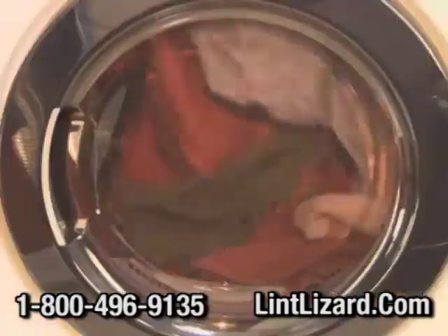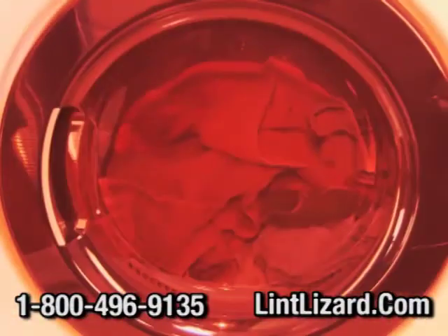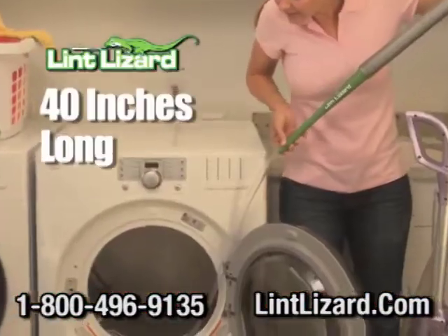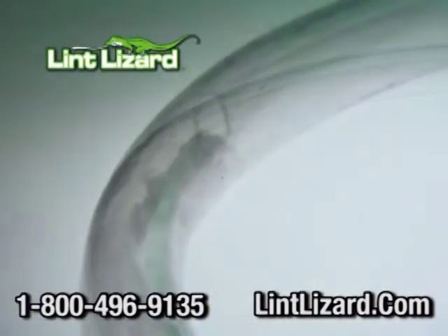A clogged dryer works harder. All that lint can even burn out your motor, or worse, it can start a dangerous vent fire. It's a full 40 inches long and cleans deep into your vent system, grabbing all the packed-in lint that's choking your dryer.